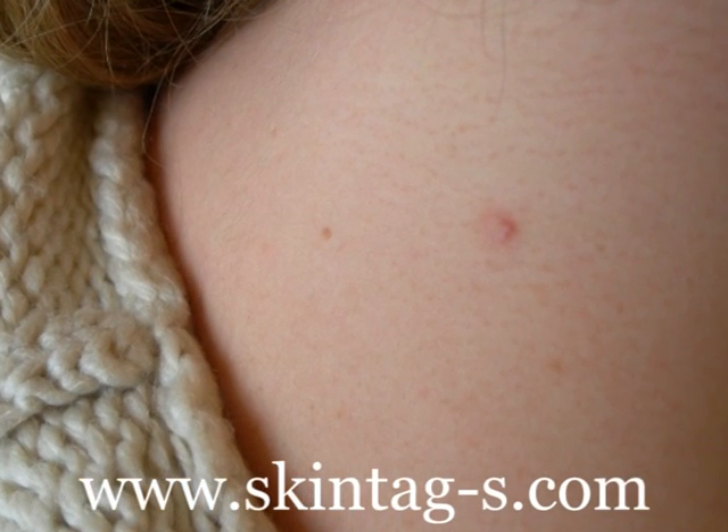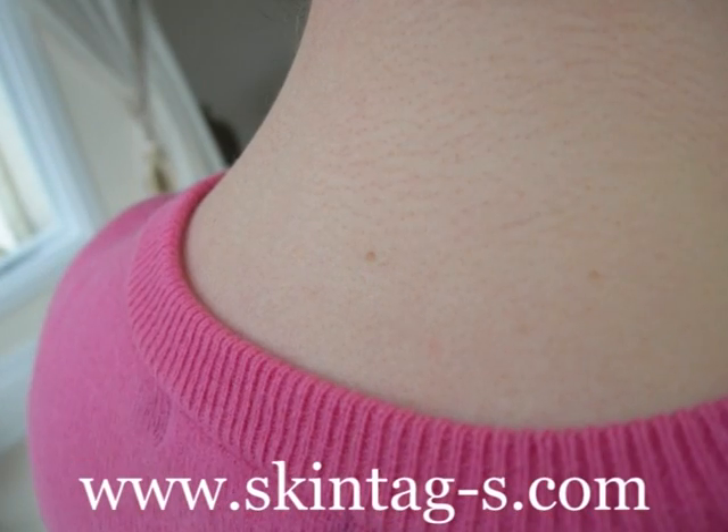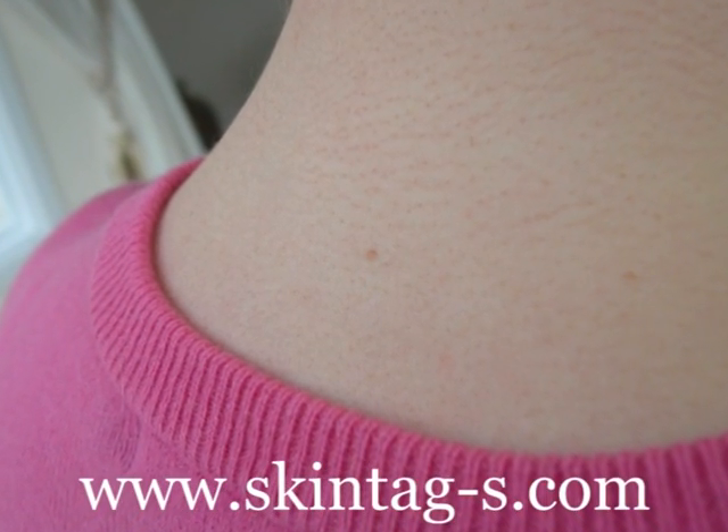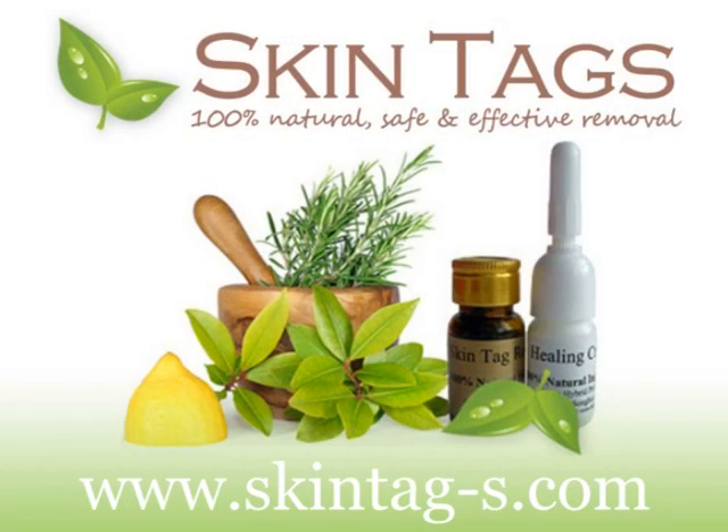After eight weeks there is no scar whatsoever — not even a tiny mark. The skin is perfect. Purchase your kit today from skintags.com.